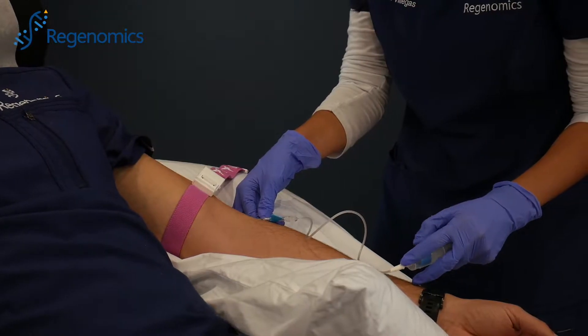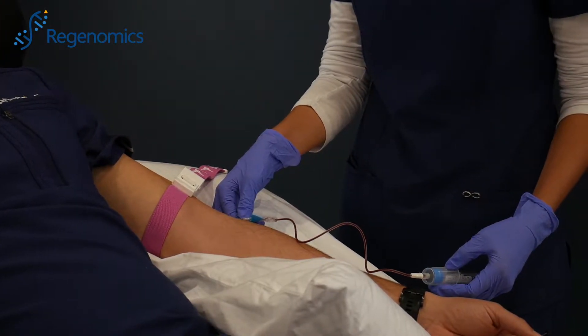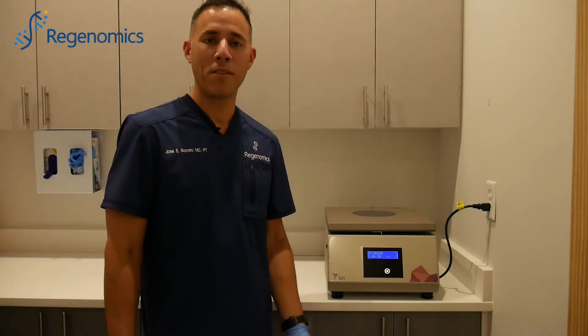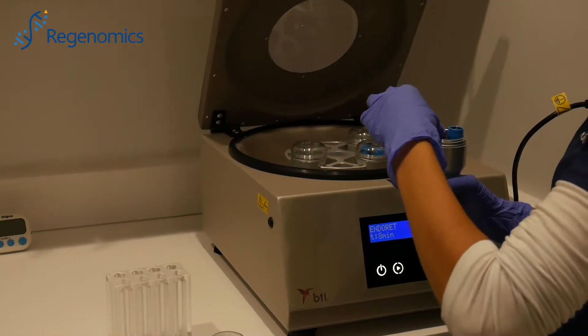So the first step in this process is we take the blood from the vein. We take about 40 mLs of blood. After the blood is taken out, we take it here to the lab, and we put it on this centrifuge machine.